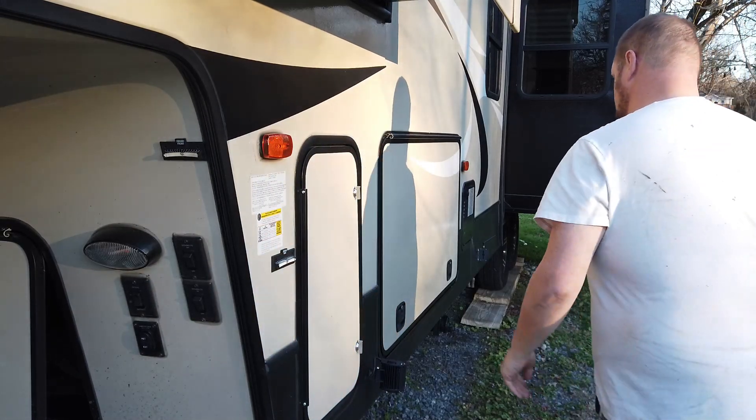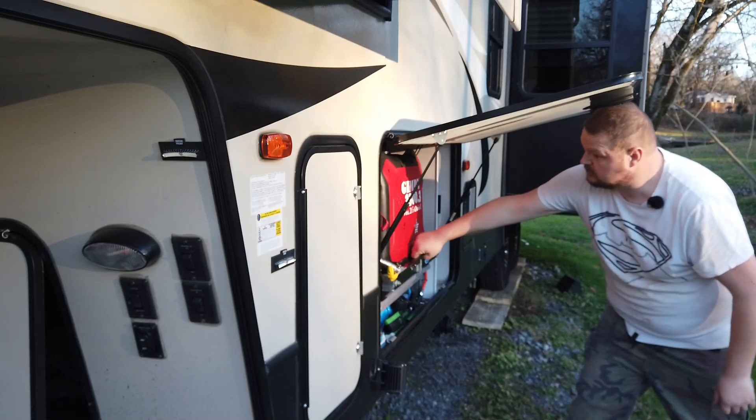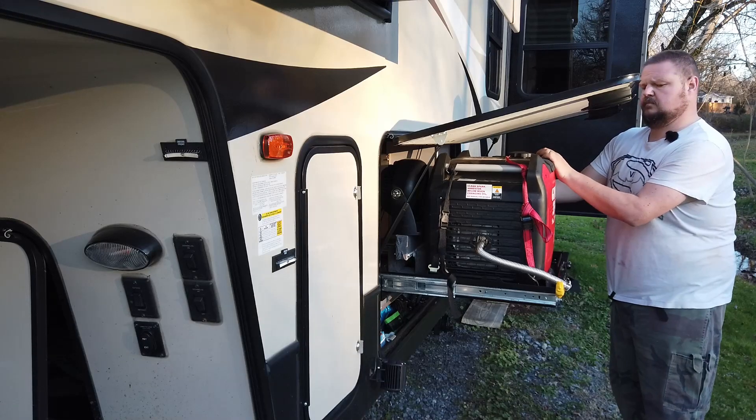Hey guys, it's Bear with the Gimping Camper. I have finally found the ultimate cheapest, easiest DIY custom exhaust for the Predator 3500, and you're not going to believe this. We've been through — this is our third variation of this thing.